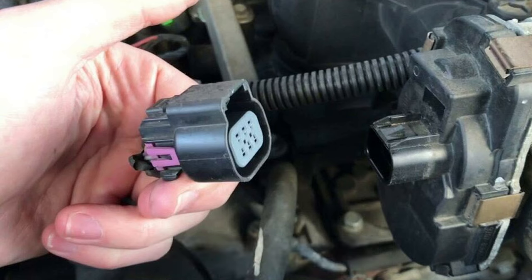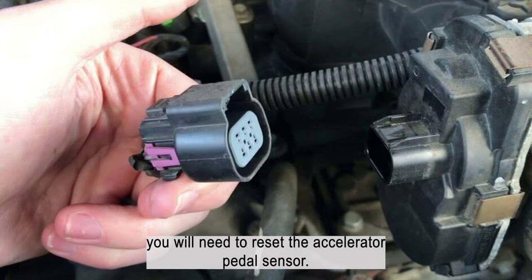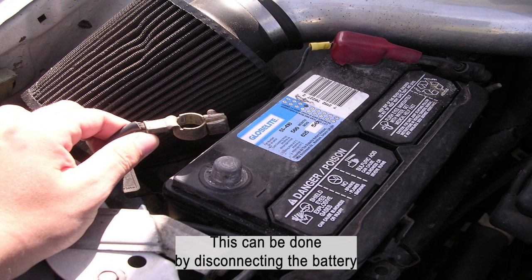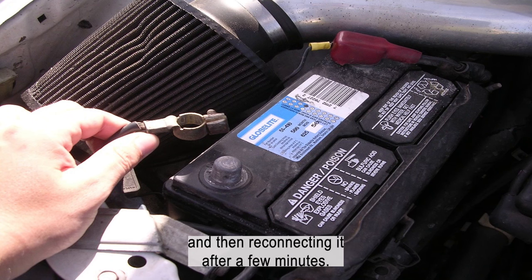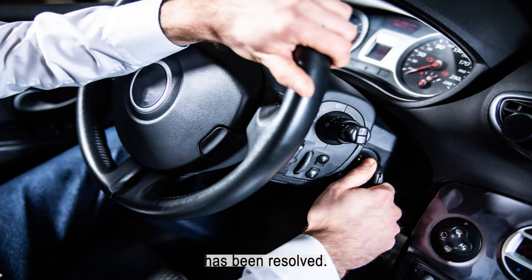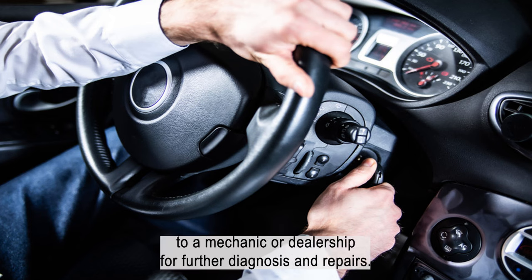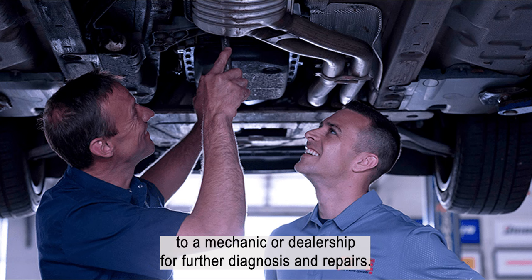If you find any damage, you may need to replace the sensor. Once you have checked the wiring and connections and replaced any damaged parts, you will need to reset the accelerator pedal sensor. This can be done by disconnecting the battery and then reconnecting it after a few minutes. Once the battery is reconnected, start the car and see if the problem has been resolved. If the problem persists, take your car to a mechanic or dealership for further diagnosis and repairs.